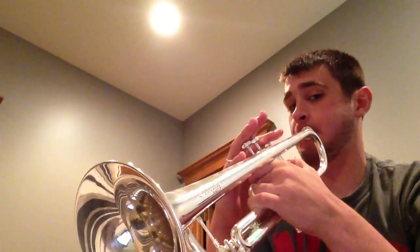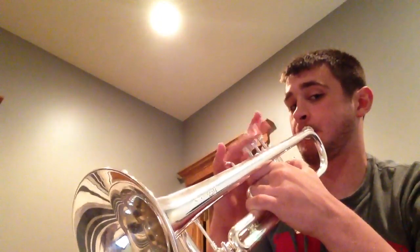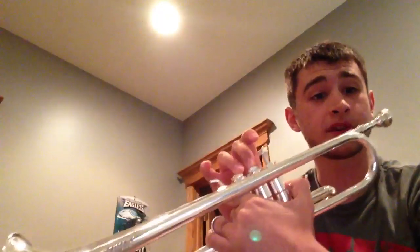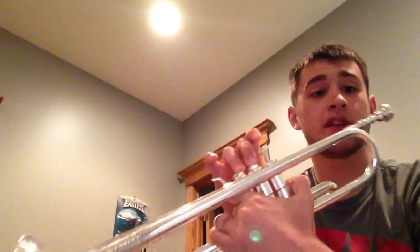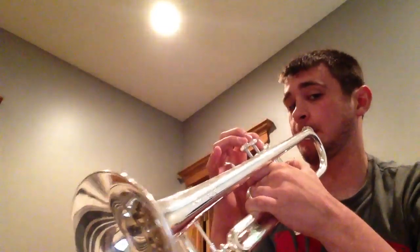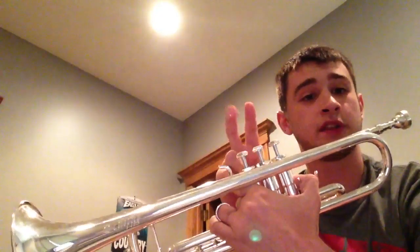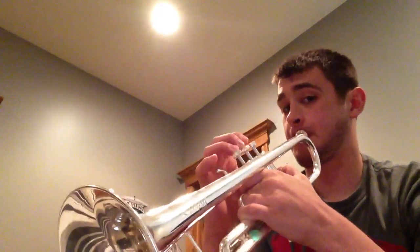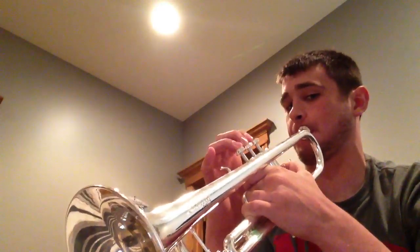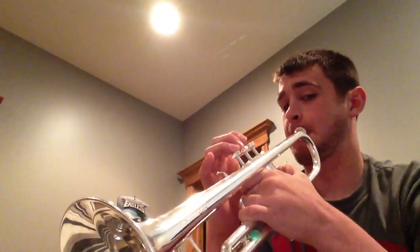And then it jumps into what I've already played. So that goes E flat, G, B flat, and then B natural, C, B natural, and then B flat, G, B flat, B flat.